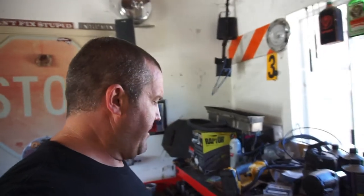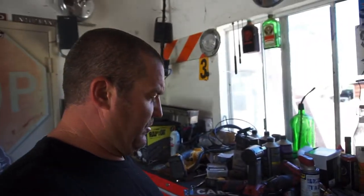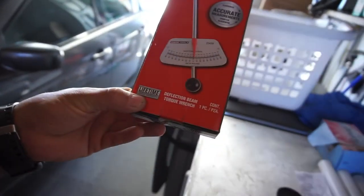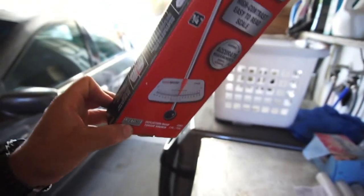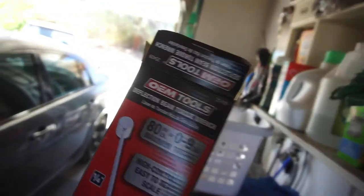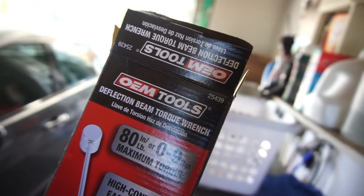Anyway, that's all I got from AutoZone. The tool is called a deflection beam torque wrench — you've got forward and reverse — and the part number is 25439.